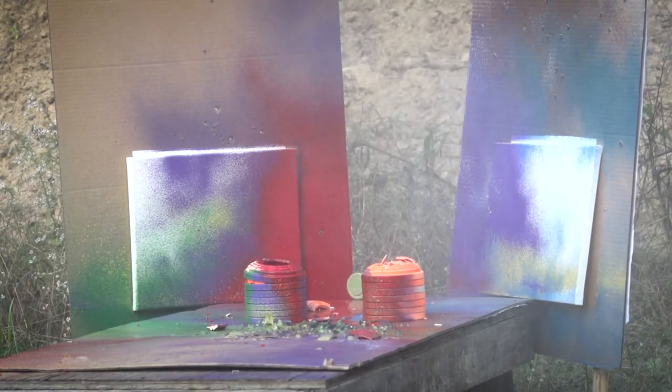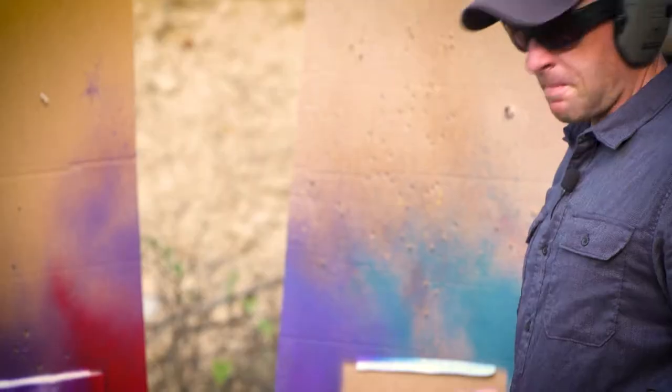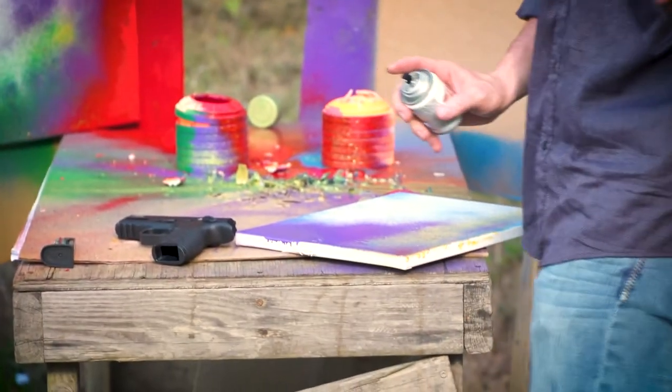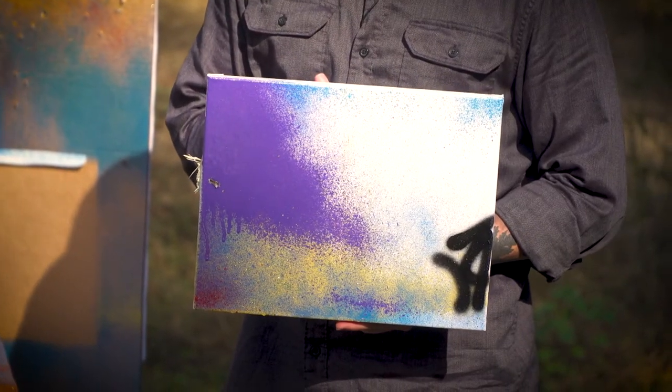That's Gun Talk Art Studio 101 with Aguila Ammunition. The finishing touches — an artist's signature. No, I'm just kidding. There we go, that's an original KJ right there.